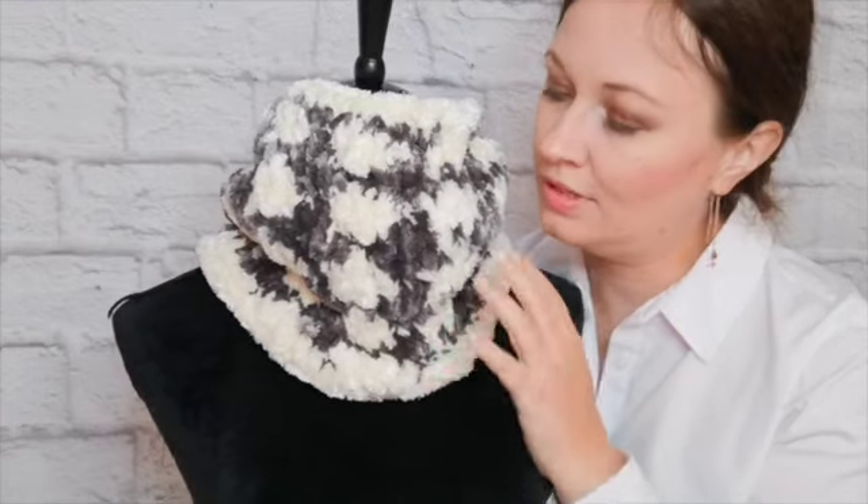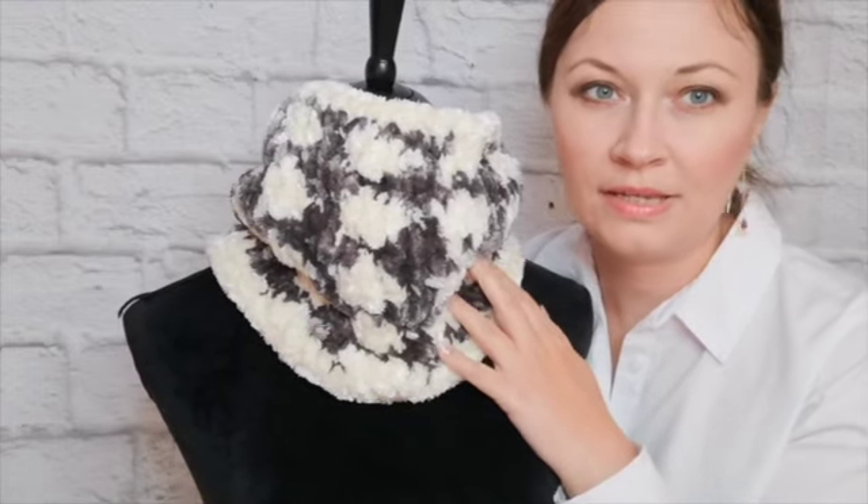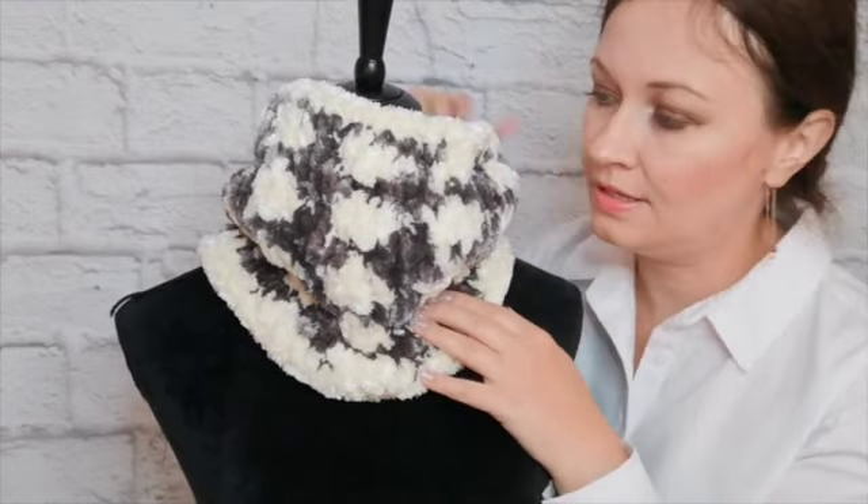I had leftover gray yarn and white yarn, and I decided to make a super cozy and warm cowl. Now you will see a full tutorial step-by-step video on how to knit this cowl.